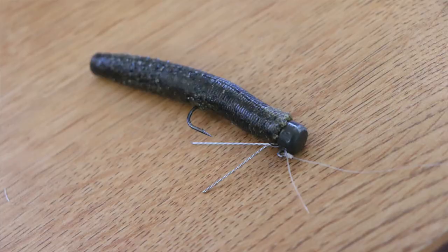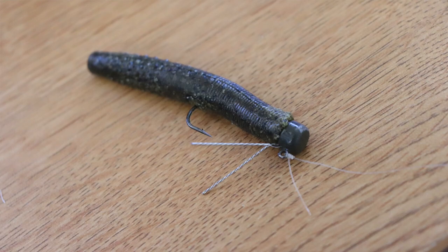What's up guys, it's Jared Tuck here. In today's video I want to talk about Ned rigs — how I fish a Ned rig, what colors I use, what setup I fish a Ned rig on, and overall what are some tips to catch more fish on this bait.